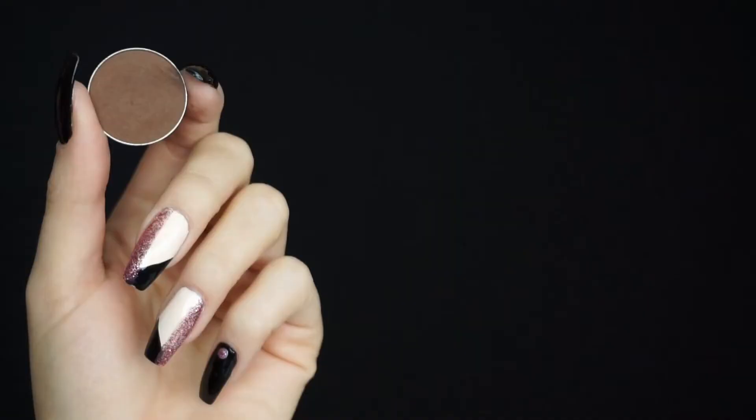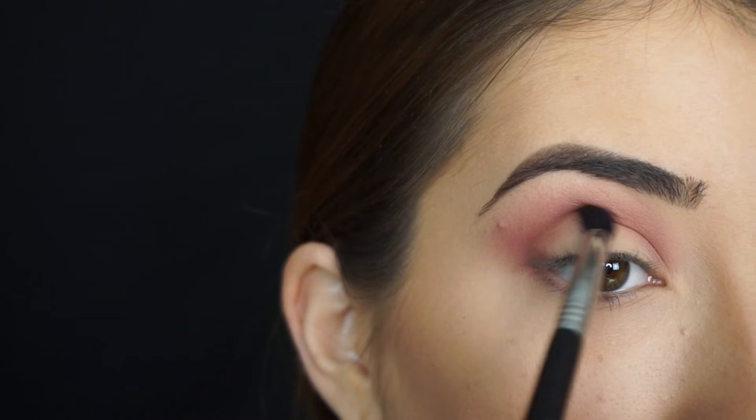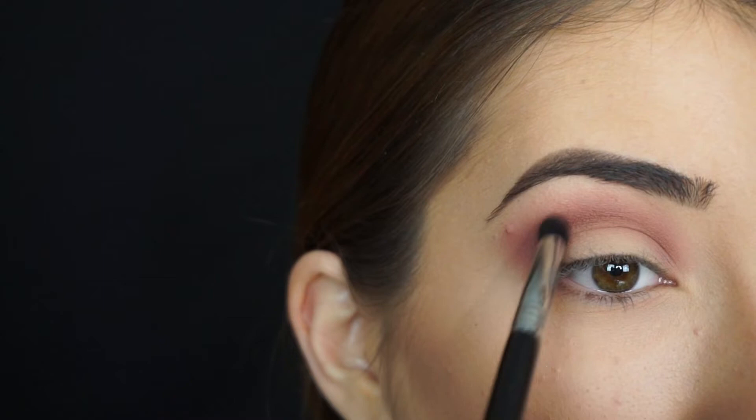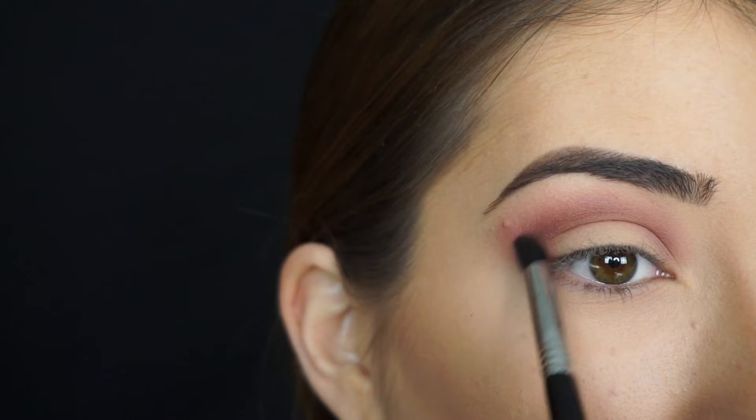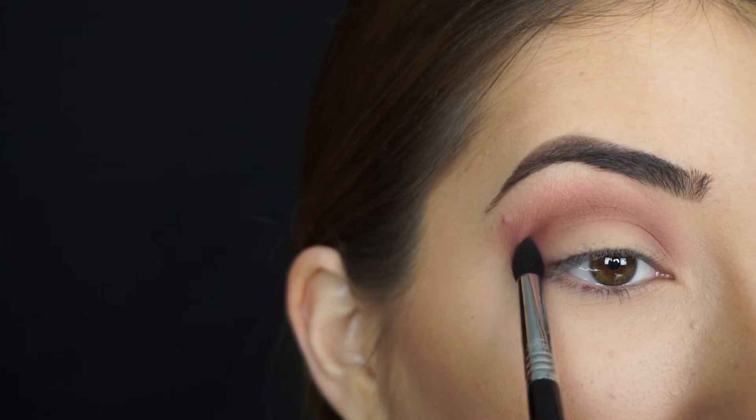To add a little bit of darkness to my crease I'm taking Makeup Geek Cosmetics Eyeshadow in Mocha. I'm applying this shadow through my crease with a Sigma E45 small tapered blending brush, applying it really close to my crease and not blending it that far up. I just want a little bit of definition and a little bit more of a brown shadow through here just to sort of eliminate all that pink. I don't want it all over my eye because then it's going to look like I got punched in the eye. This way it separates that pink shadow and just keeps it through the crease rather than all on that lid.